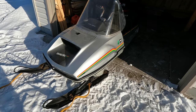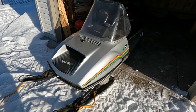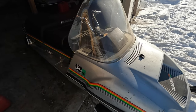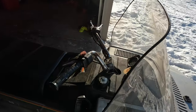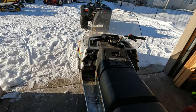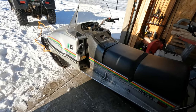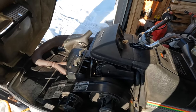Hey guys, welcome back. I got an '82 Trailfire 340. Last winter with the Midwest Ride-In I think I lost a crank seal. It started idling high and then I shut it off. It's really hard to start. So I got a new gasket kit and while I'm at it, got new pistons and rings, new wrist pin bearings. So yeah, we'll go through this thing and see what's going on.